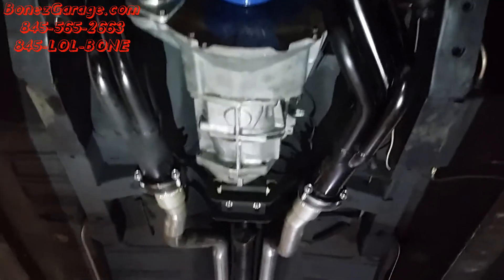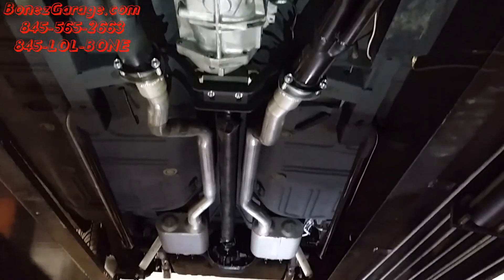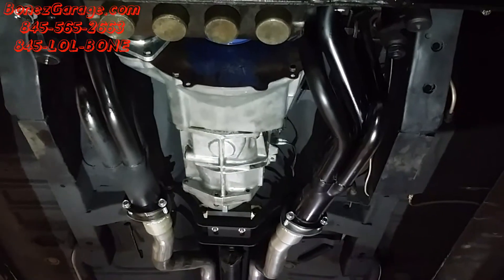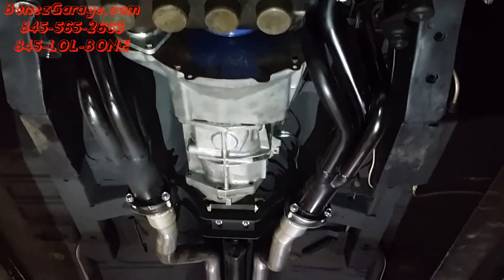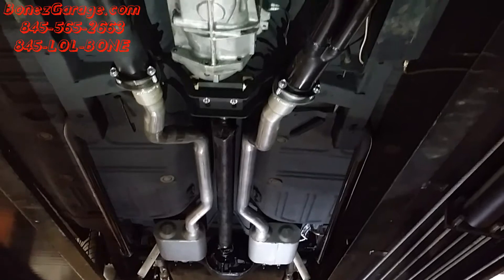I figured I'd bring you down underneath to show you the brand new custom bent exhaust system. They do not make an exhaust for this car with headers, so we had to make it ourselves. And it's nice having that tubing bender to make all these exhaust systems for these cars.